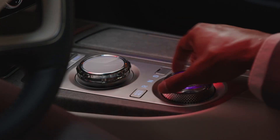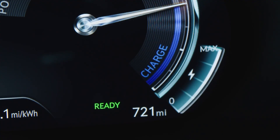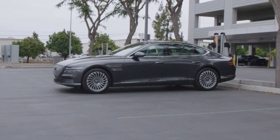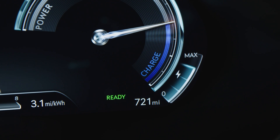If the vehicle is switched to reverse, i-Pedal is turned off and the regenerative braking is turned to level 3. If the vehicle is turned off, i-Pedal is deactivated, and when the vehicle is turned back on, regen braking will be set to level 3.